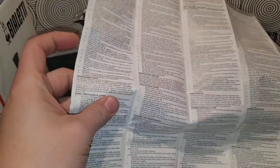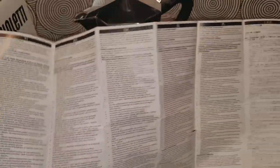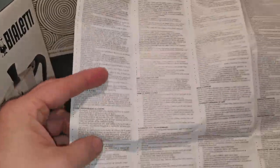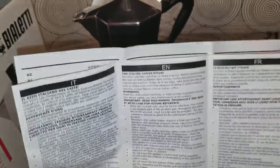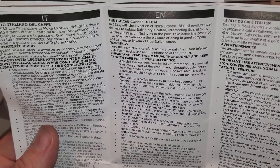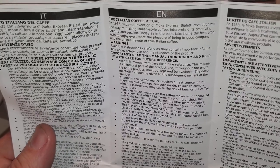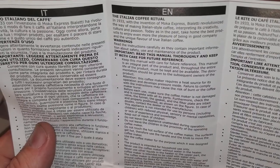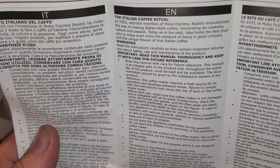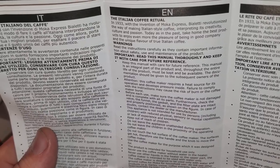The directions are huge — what do they have, like 3,000 different languages? The Italian coffee ritual. In 1933 with the invention of Moka Express, Bialetti revolutionized the way of making Italian-style coffee, interpreting it creatively with culture and passion — taking home the best products to enjoy the pleasure of good company and the unique flavor of true Italian coffee.